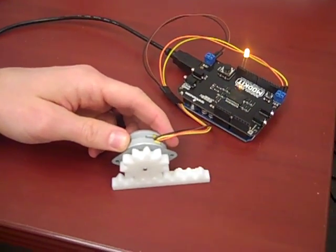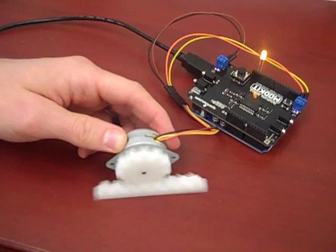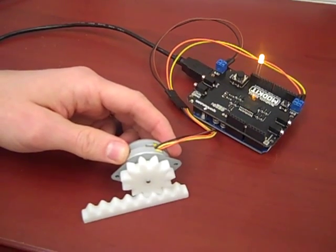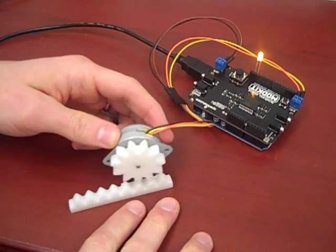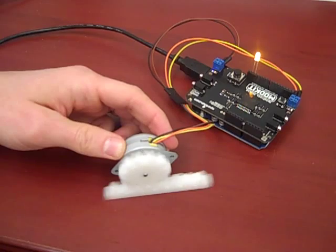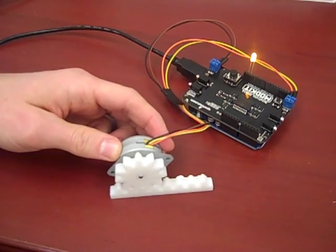I'm here with Peter Malcolm and Daniel Tillman with the first demonstration of combining digital fabrication with mechatronics. We've 3D printed a rack and pinion that we're combining with a stepper motor and an Arduino microcontroller.